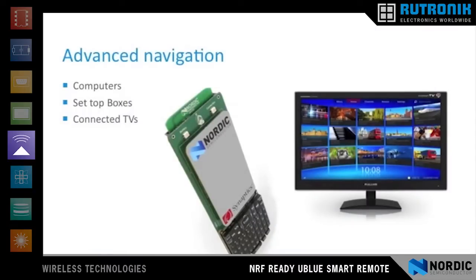The MicroBlue Smart Remote from Nordic Semiconductor is an advanced navigation remote control for Bluetooth Smart applications. It allows developers to make advanced remote controls for computers, set-top boxes, and connected TVs.